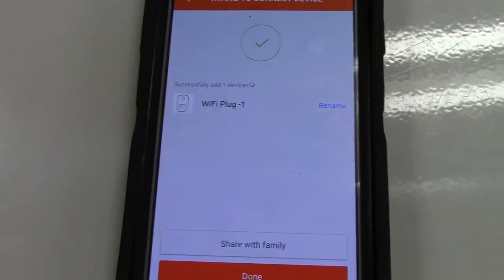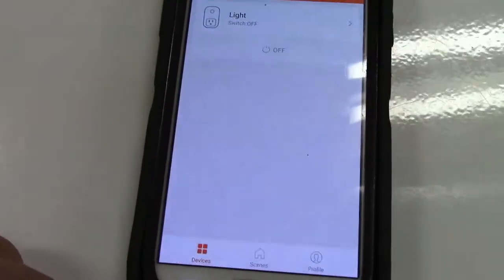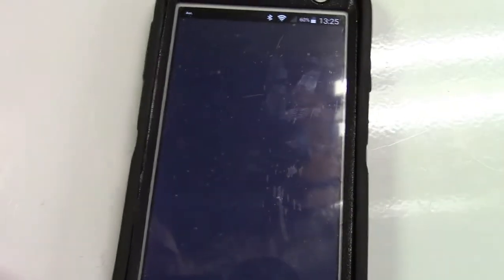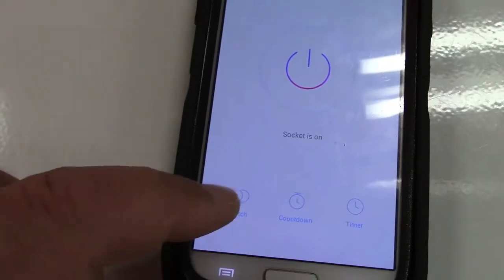Okay, there it is. I'm going to rename that now — I'll just call it 'light.' We'll hit done and see what happens. Socket is off — switch — and there you go, it turned on.